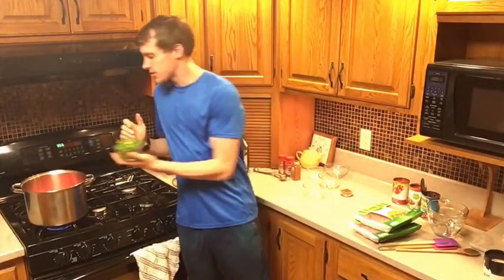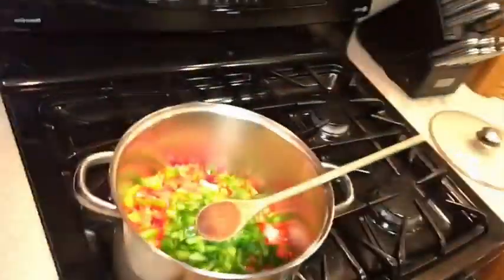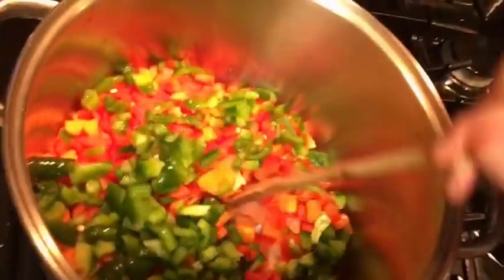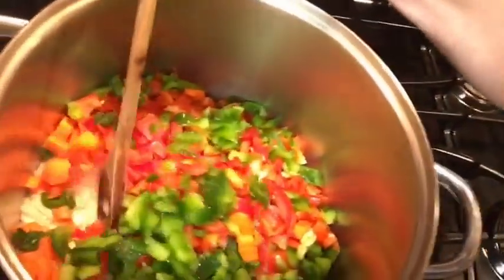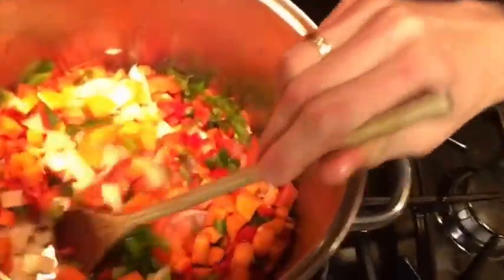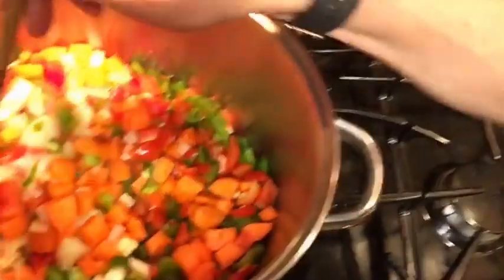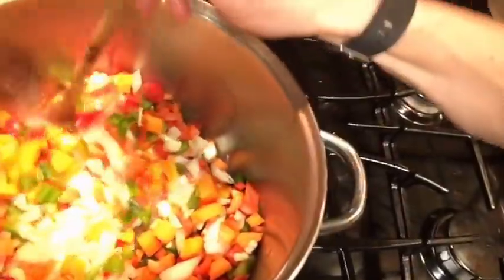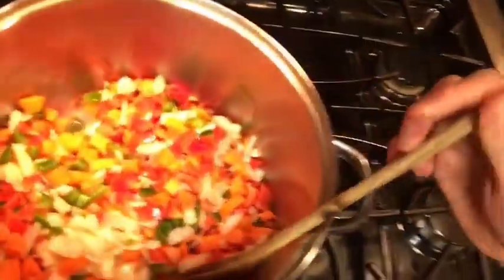I can tell you already, this is so colorful. It is amazing. Let me grab the spoon so I can really show you - stir it around and bring it over here. The goal is you want it to get soft, so it's going to be about four to five minutes cooking. Look at that - doing this with one hand. So you're just going to stir it around and mix it all together.